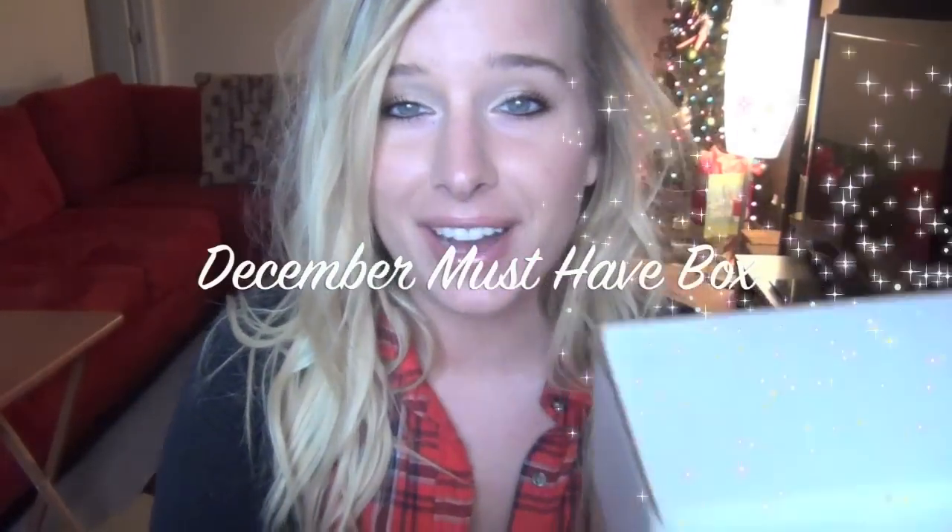Hey there, I have my PopSugar to do an unboxing for you guys. I've been waiting all month to get this in. This is probably my favorite subscription service, so I'm going to unbox it for you. I have not looked or opened or seen anyone else's, so it's going to be a complete surprise and I'm really excited.